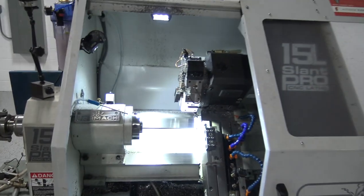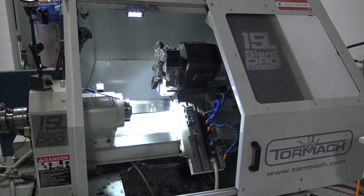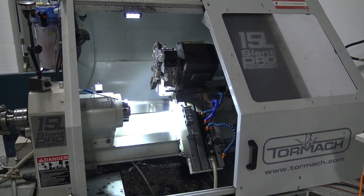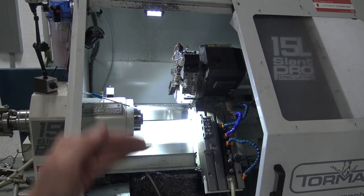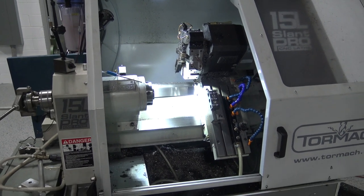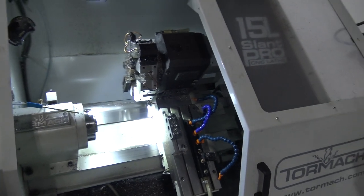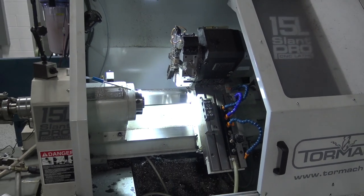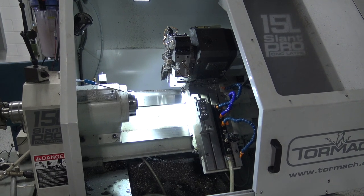We also spent yesterday doing some lathe maintenance. I am embarrassed to admit that I had — I don't even want to say the number out loud — but some lost motion in the X axis. It took me a second to think about why that was there, and it turns out I had over-tightened my gib. So loosening that gib up and playing with that only took about 20 minutes after I figured out what the problem was.